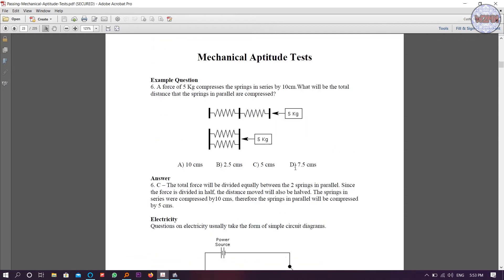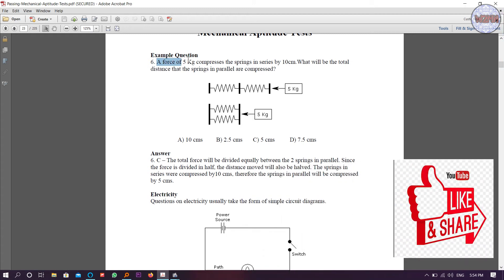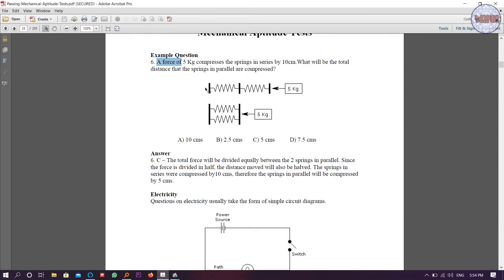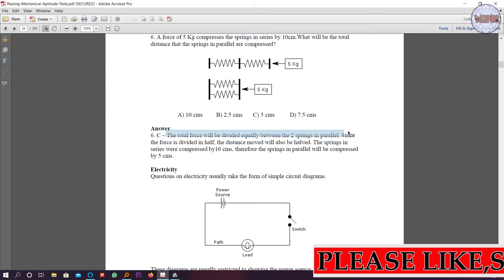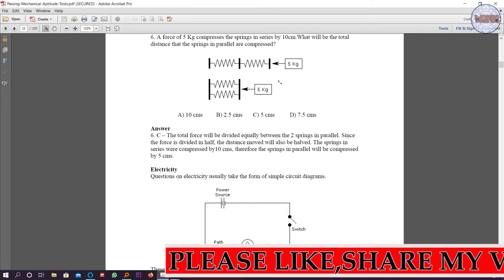Example: a force of 5 kg compresses the springs in series by 10 centimeters. What will be the total distance that springs in parallel are compressed? Here you are putting 5 kg compression — and in the parallel case also 5 kg — but there is a difference between series and parallel. The answer is 6: the total force is divided equally between the two springs in parallel, so since the force is divided in half, the distance will also be half.